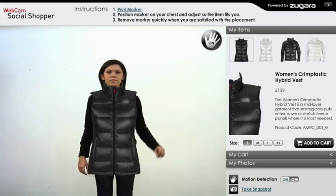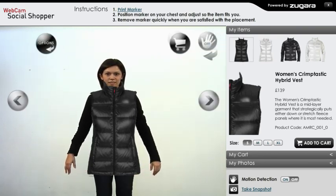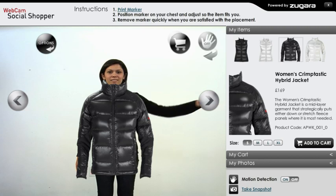Using your body as the controller, motion over the hand icon in the upper right corner of your webcam view to turn on the motion detection navigation. To see how different items look against you, motion over the arrows to your right and left.